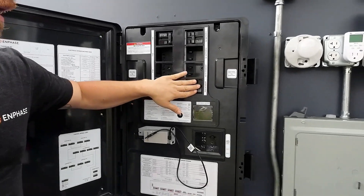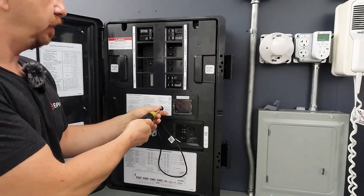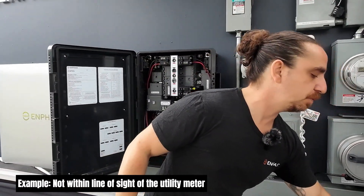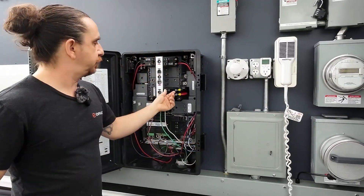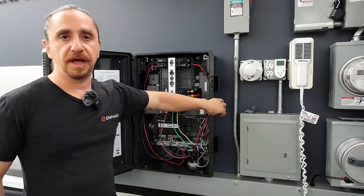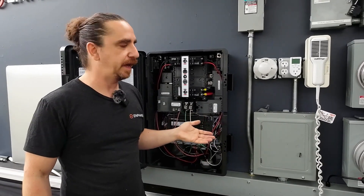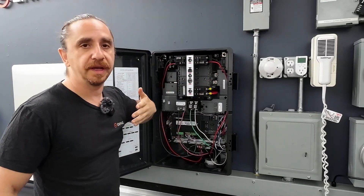This PV aggregator breaker right here, when tripped, will act as rapid shutdown. If you locate this box outside — outside any fences, where the fire department or the utility can get to it — put it over here by the meter, then you could trip this breaker and it will act as rapid shutdown. You can shut the door, lock it — rapid shutdown device. However, many AHJs and many utilities don't accept that as rapid shutdown, either because they want to see an air gap or because they don't consider opening a door to be rapid enough.